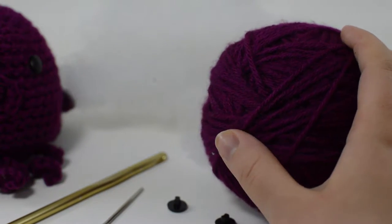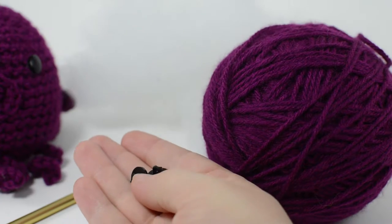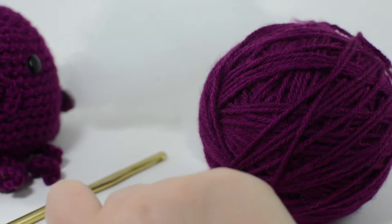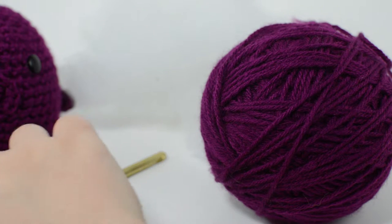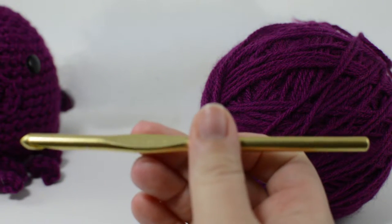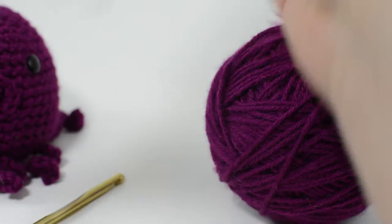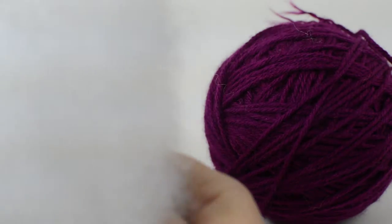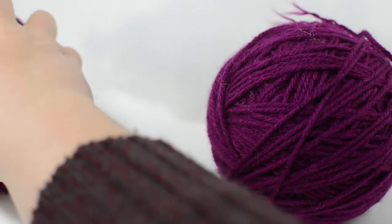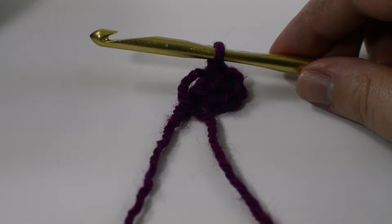You're gonna need two little button eyes, whatever you choose for the buttons. You'll also need a darning needle and a size J or 6 millimeter crochet hook — I'm using a Susan Bates metal crochet hook. You're also gonna need some polyfill or any kind of fiber fill stuffing to fill your little guy with.